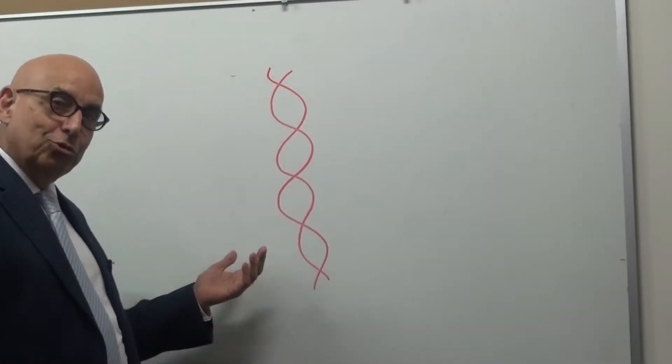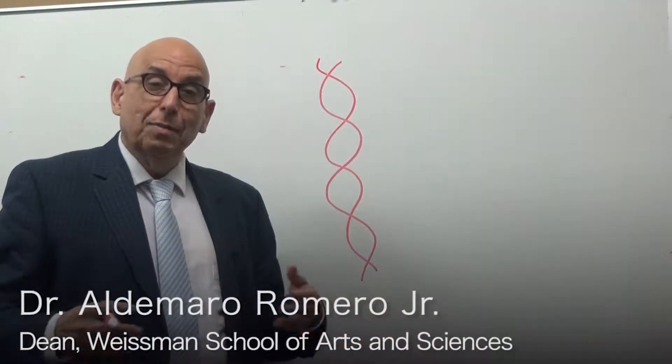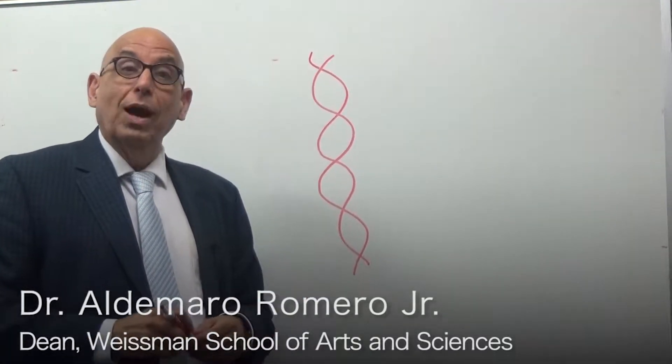The DNA molecule. Some people think it's a very complicated structure because after all, that's where life resides in terms of replication. But here at Baruch College, one of our professors has come up with a great idea to teach this structure while playing.